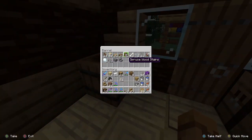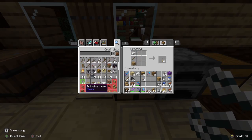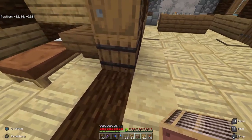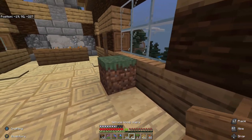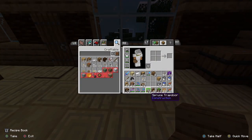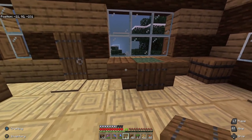I thought I could make a loft — I don't think I've made one of those yet, and I think that would be a nice addition here. Let's do something like this, and this, and then take a trap door and do that.